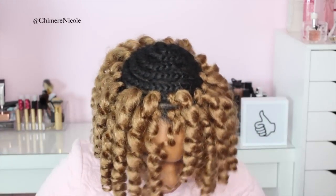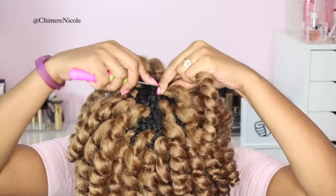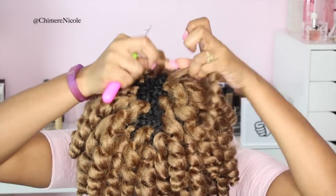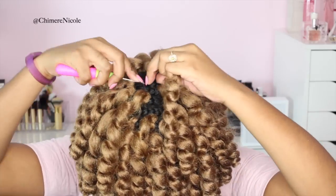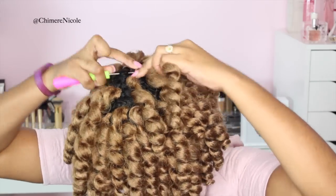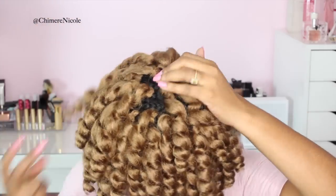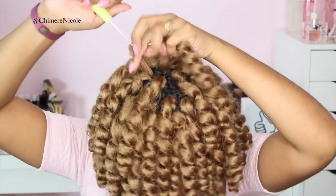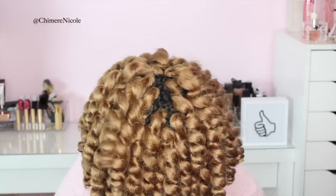Now we're going to start to work with our third pack of hair and as you can see my space is getting smaller and smaller. Again, when you get to the top, put these crochet braids as close together as possible. You're going to continue to do this until you don't see any braids at the top, and then I'm going to show you how I separate my curls.